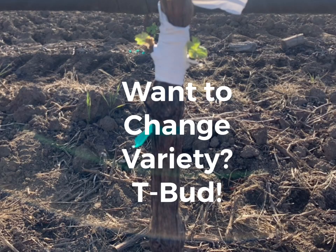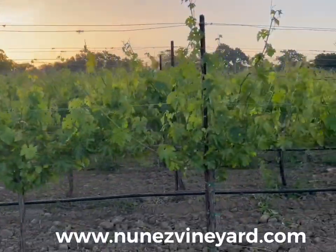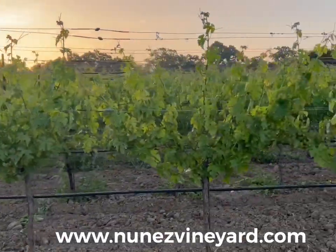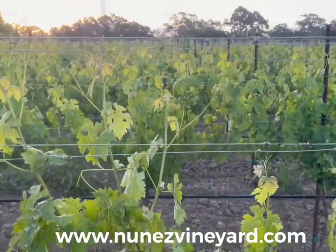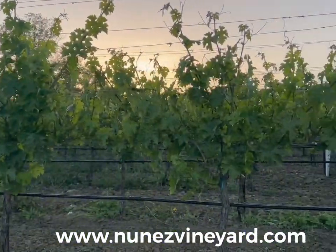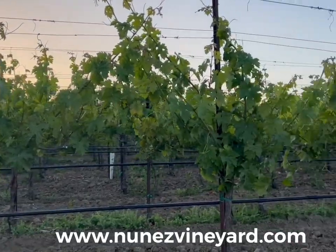Want to change variety? T-Bud. Hello, this is Mike with Nunez Vineyard Management. My client asked me how much it would cost to replant this Chardonnay vineyard. I asked him why he would want to replant this perfectly healthy vineyard. His response was he wanted Cab Franc so that he can get more bang for his buck. So I told him to T-Bud convert the Chardonnay over to Cabernet Franc. Here's the process.